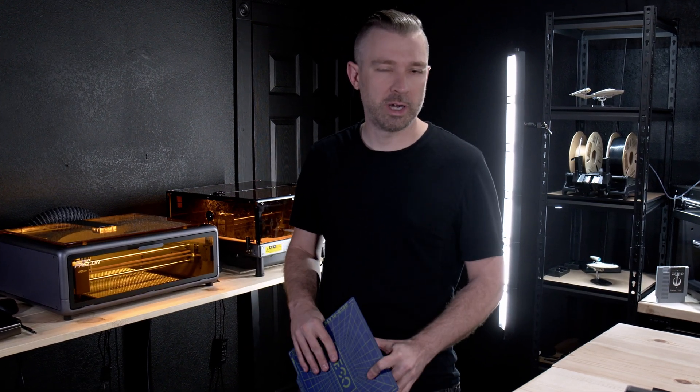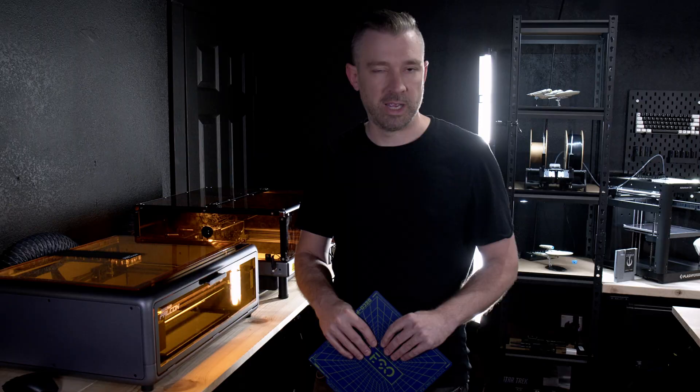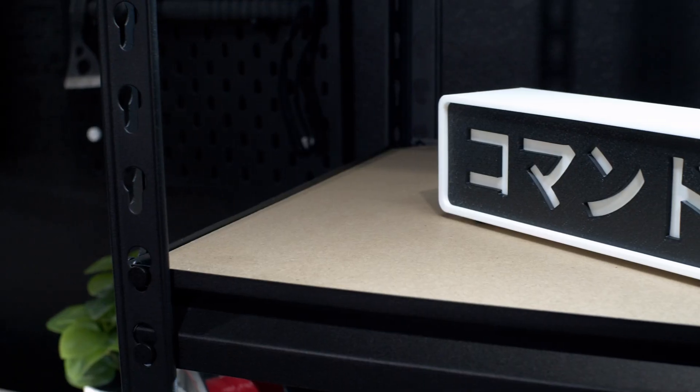In 3D printing, what exactly are people talking about when they say cold plate? This cold plate is the Jewpine Gecko, and to put it simply, it's exactly what it sounds like. It's a plate that's designed to be used in your 3D printer without heat.